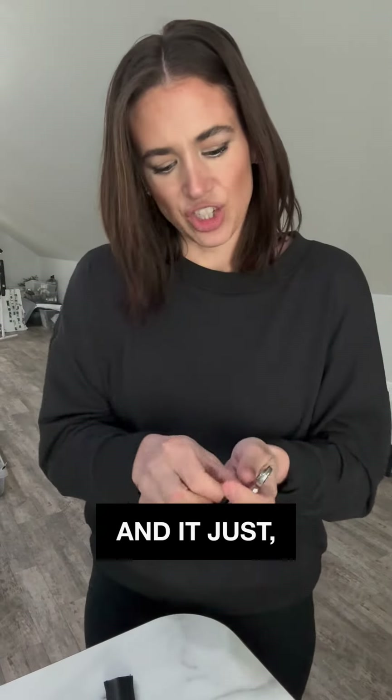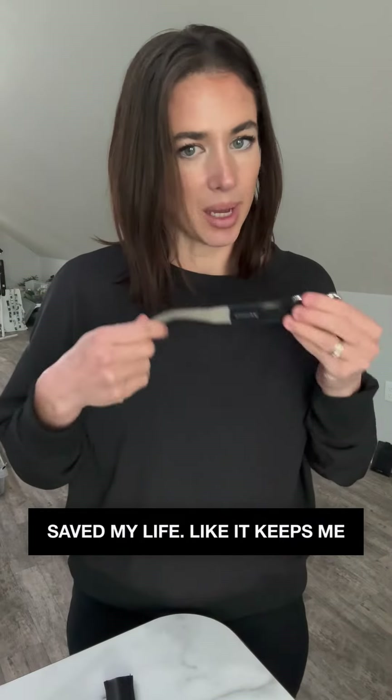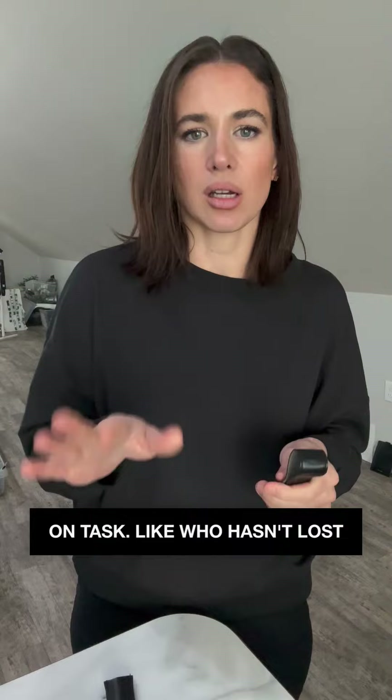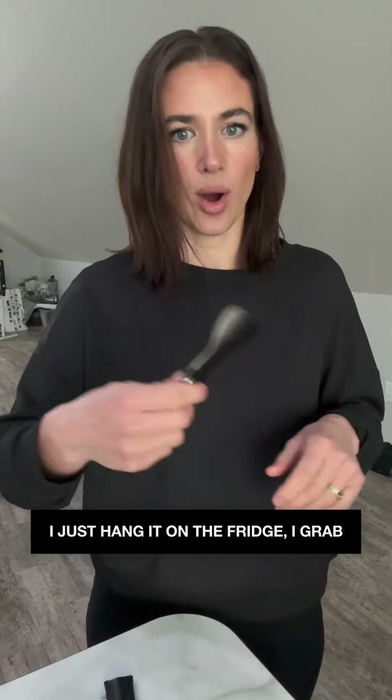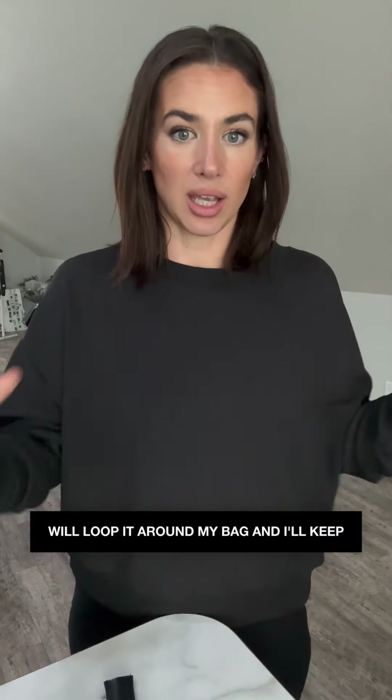It honestly saved my life — it keeps me organized and on time. Who hasn't lost their keys in the house? I just hang it on the fridge and grab and go, or I loop it around my bag and keep it there.